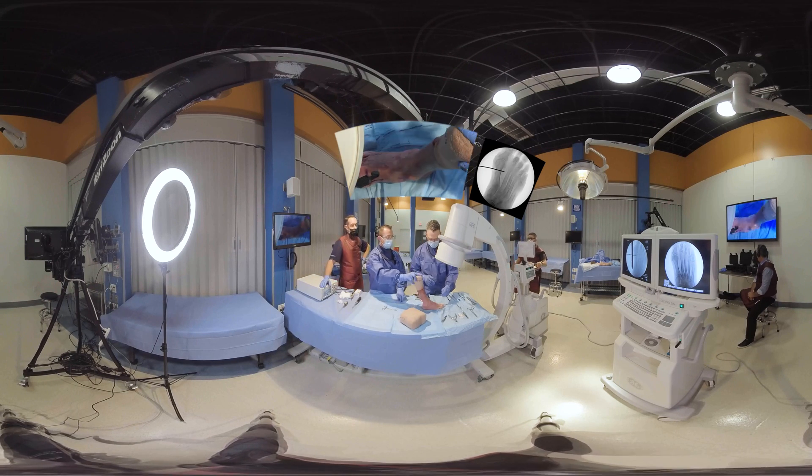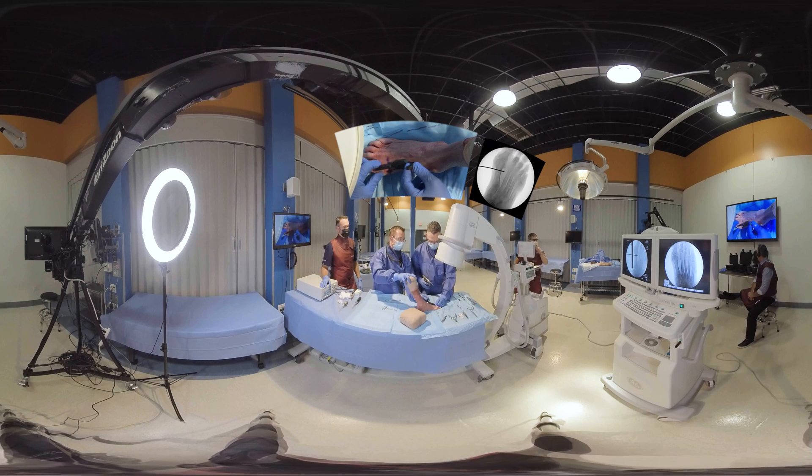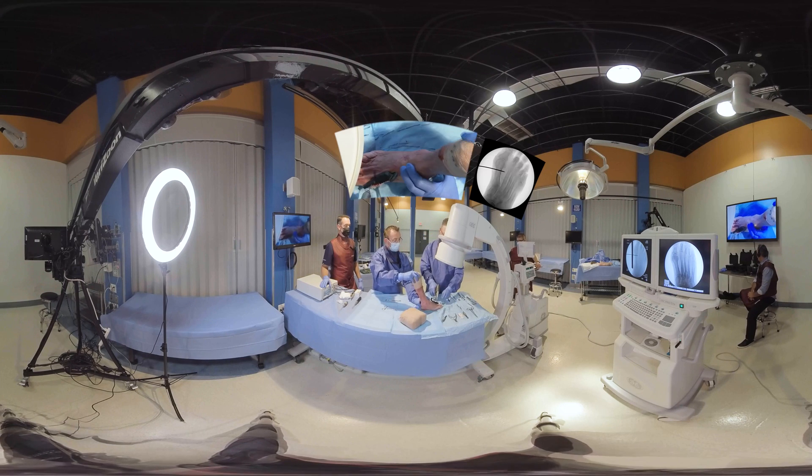Absolutely. So this is a special targeting guide. Your thumb or finger can use it to rotate and angulate the capital fragment. So what we're going to do is mount this device on the distal first metatarsal. The flat aspect of the device goes against both the head and shaft of the first metatarsal. So it looks like you have that slightly internally rotated — is that intentional on the medial side? Exactly, so dorsal medial, so we can get it out of the way of our osteotomy and our incision.